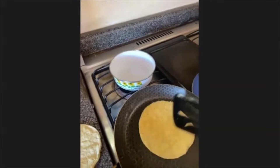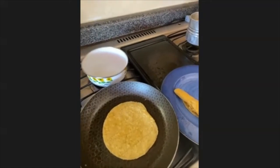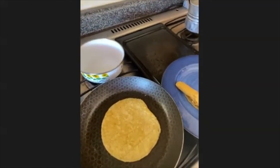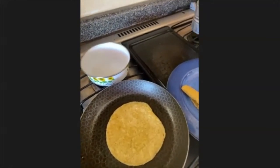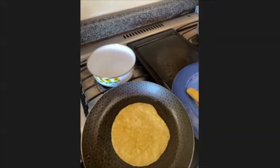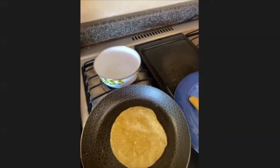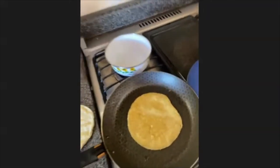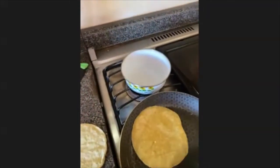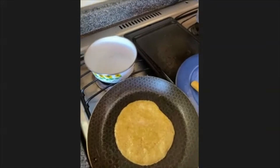I'm gonna continue with the other tortilla. If you want to make them with chicken or beef, you put the chicken to boil with water so it gets easier to handle, then you put it in the tortilla. You boil it with water and salt — and my mom's telling me you also need onion, garlic, and salt. Once it's done you just put it into the tortillas.